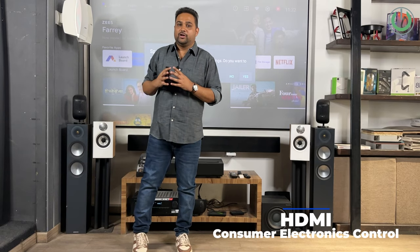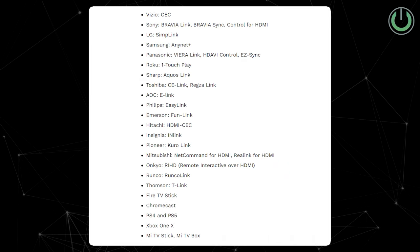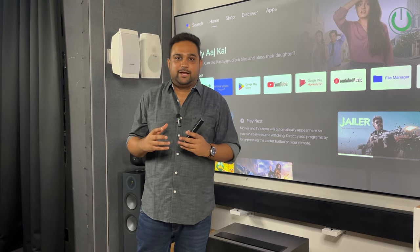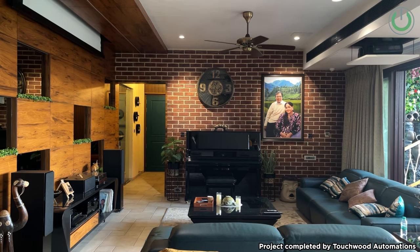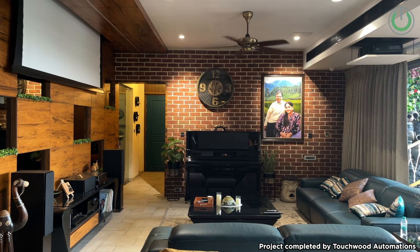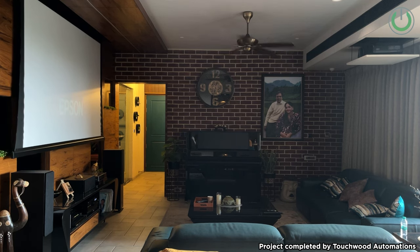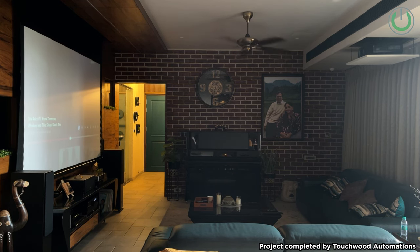HDMI CEC stands for HDMI Consumer Electronics Control. Many brands have various names for it, but the usage is the same. With HDMI CEC you can turn the entire system on and off, control volume levels using one remote, and toggle between inputs. For instance, if I need to switch to Fire TV Stick as the media input, all I have to do is turn on the Fire TV Stick and automatically the input switches to Fire TV Stick mode.